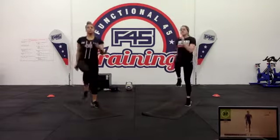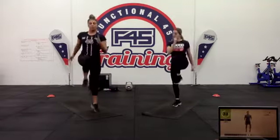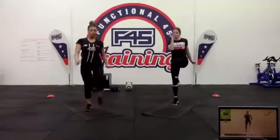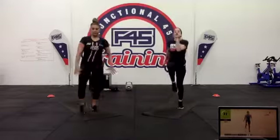A-steps — challenging that coordination and balance, getting that one leg up at a time. Hopefully you got enough rest in on that break to give this second lap everything you've got. Ten seconds left — a few more reps.